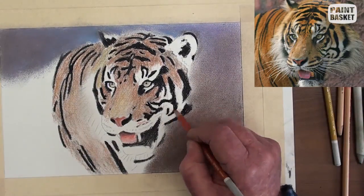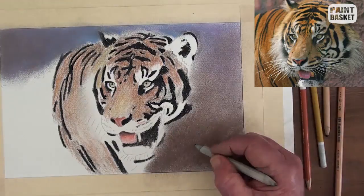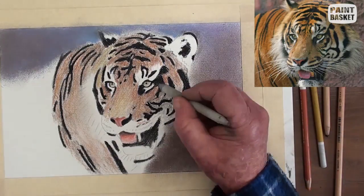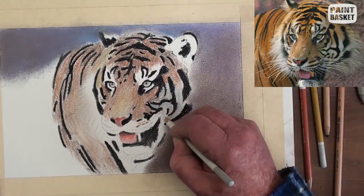Now the white reflects some of the sky, and for the white in the shadow areas, use a bluish blue pencil. Blend with the stump and burnish over with a white pencil.